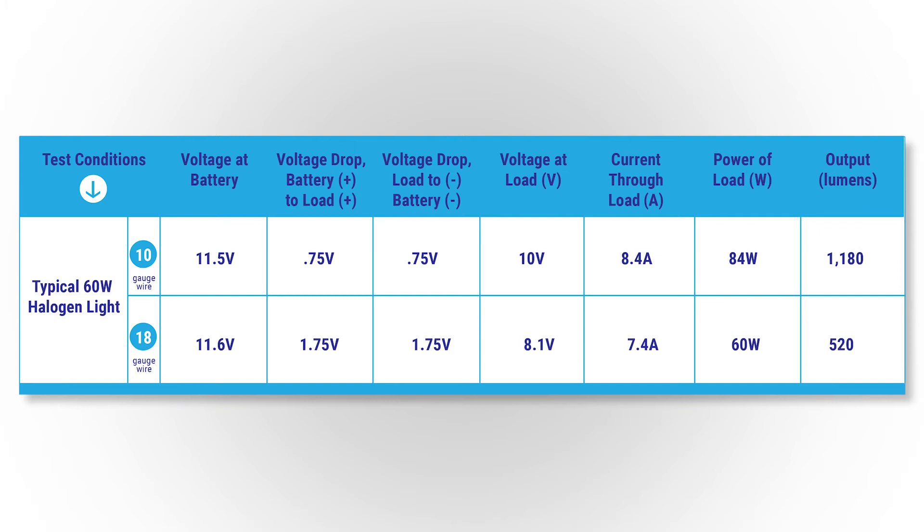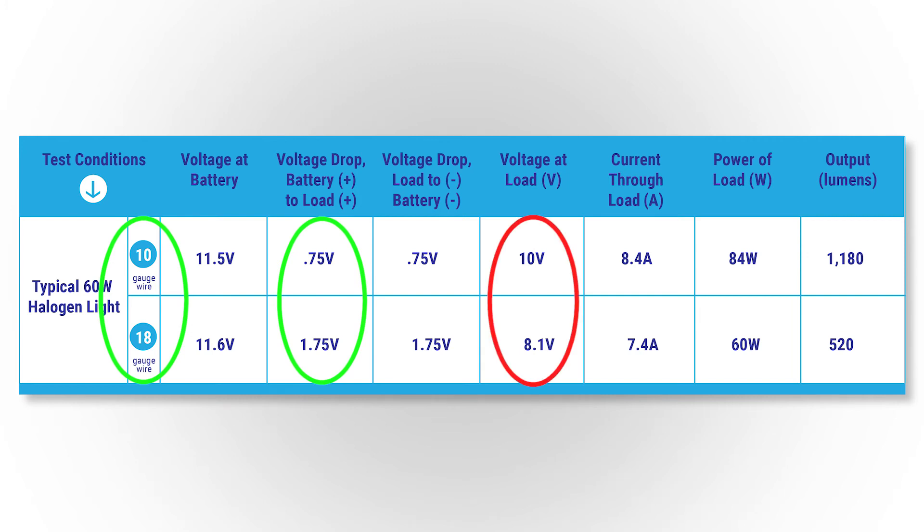So where did those volts go? Well, remember Ohm's law: V equals IR. The resistance through the smaller wire is higher, which means the voltage drop through the wire is higher, which means there's less volts to drive the load. That means that your lighting, your pumps, or your winches may not be operating at their full potential.